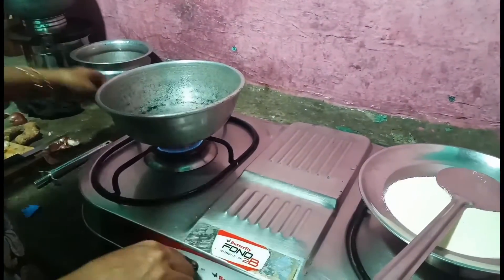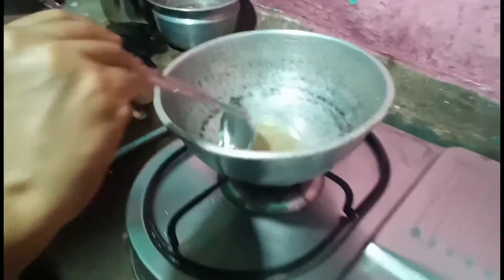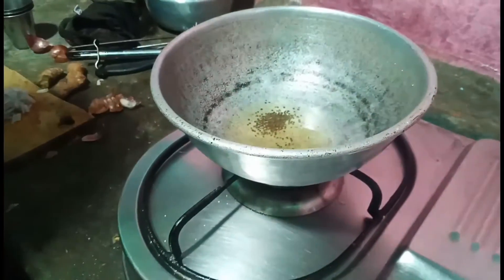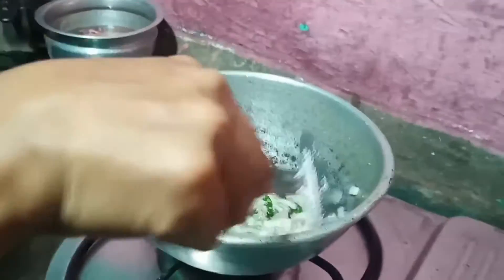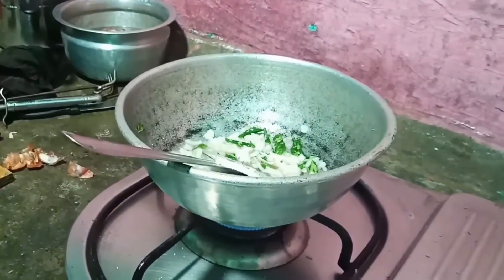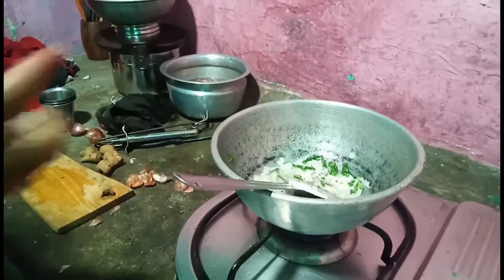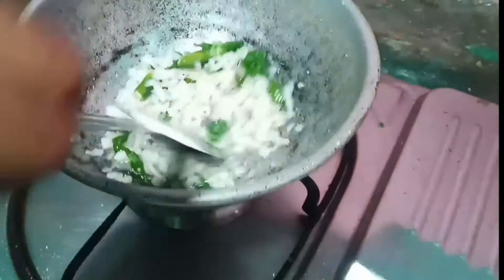I'll mix it together, and we will remove a couple of greened seeds. The vegetables are used to stir up. Add two vegetables, add a few vegetables, and give the vegetables a few more.